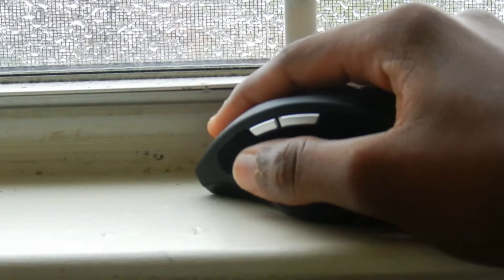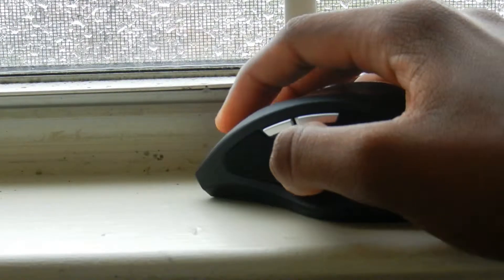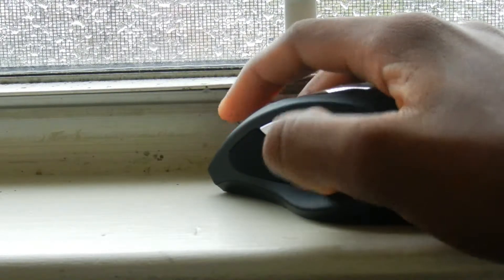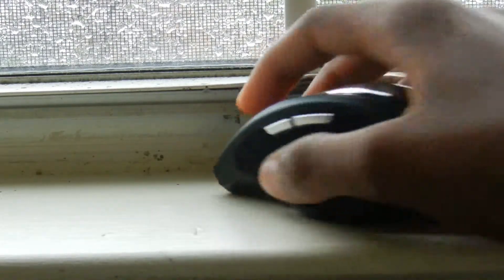On the left side of the mouse there are two forward and back buttons, and there's a place where you can rest your thumb. When you're using the mouse it actually feels really great in the hand and it has really good ergonomics.